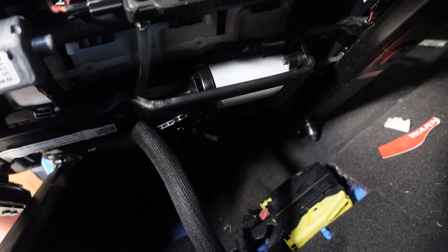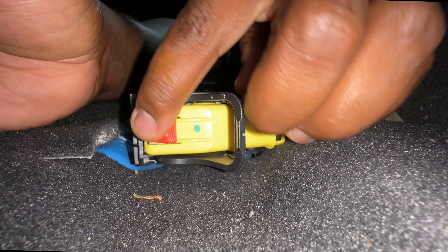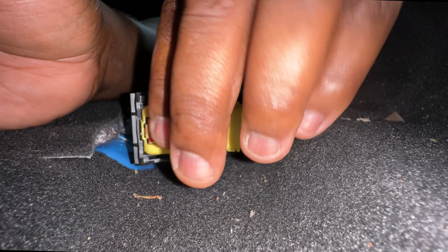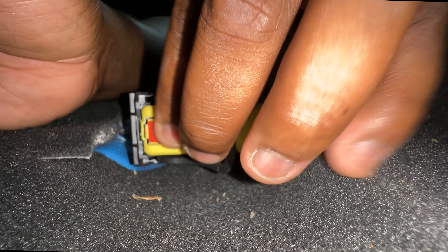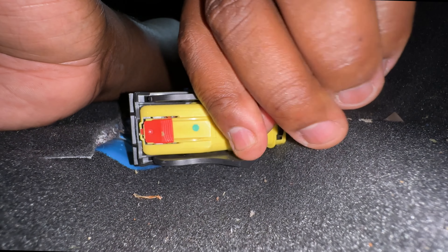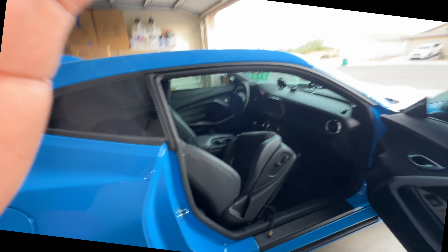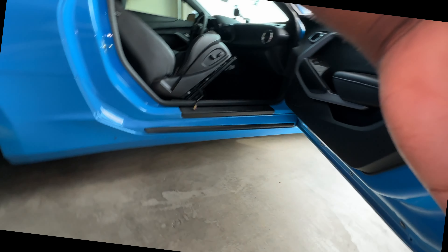All I have to do now is remove this connector underneath the seat. I had to record it this way because the angle I had it you weren't going to be able to see what I was doing. You got this lever here — you push this button back, then you can lift this lever all the way back and the harness pops out. With that being said, we can now remove the entire front seat.